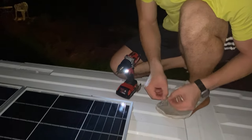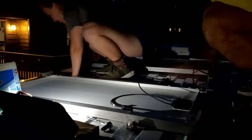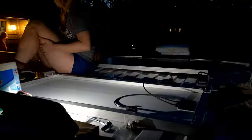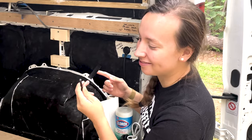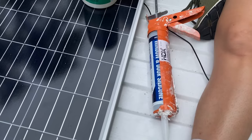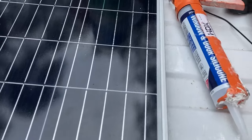Last few screws putting the solar panels on. It really was not as hard as we thought it was going to be. We're getting ready to finish our solar — got the panels up last night. We're about to run some wires, make a hole in our roof, and get some lap sealant. It's gonna be great.